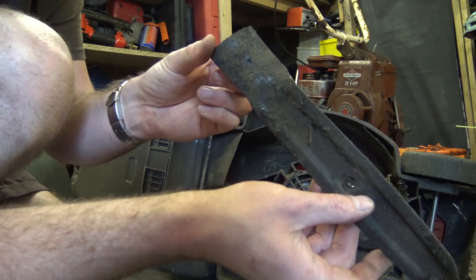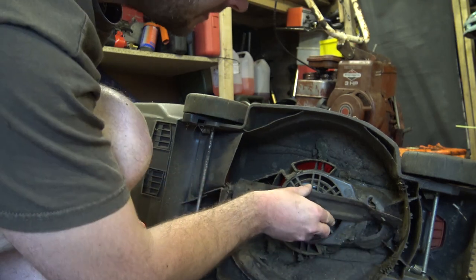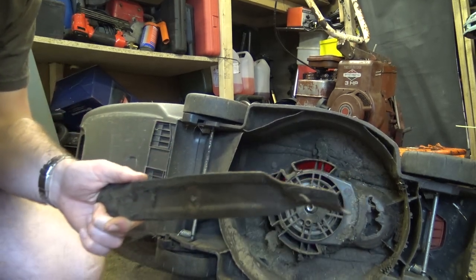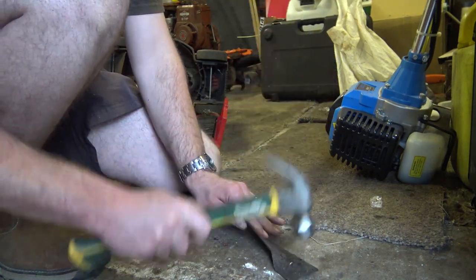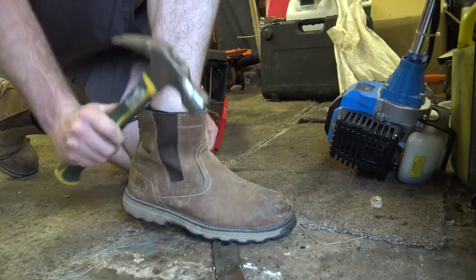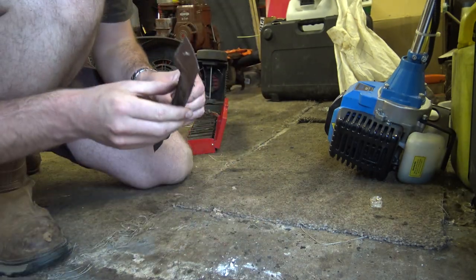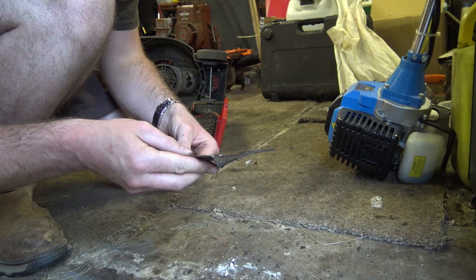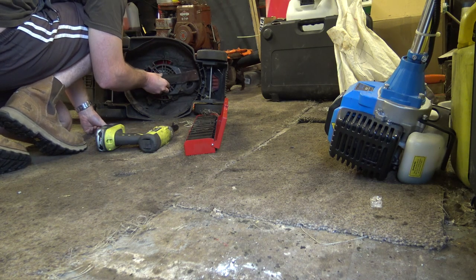It doesn't look that bent — it's ever so slightly bent at the end. We'll get a hammer on it and straighten it out. There's the twisted side. It probably could do with a bit of a sharpen as well. Let's see if it goes back on — yeah, it goes back on.